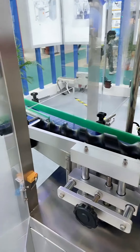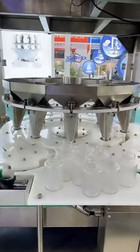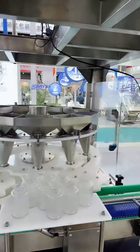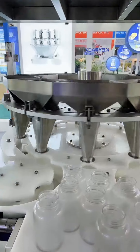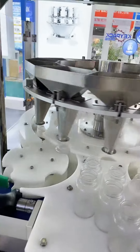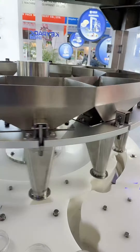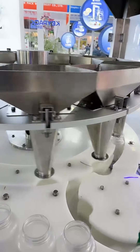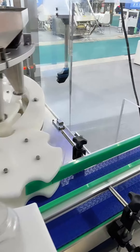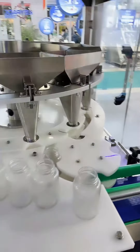In the working stages, the bottle will be fed to the turntable, and then the turntable transfers the bottle to the bottom of the funnel. You can see this bottle in action. One bottle corresponds to one funnel. As long as the bottle is in the right position, the multi-head weigher will discharge the material into the funnel. And then the funnel will discharge the material into the bottle within three quarters of rotation of the turntable.